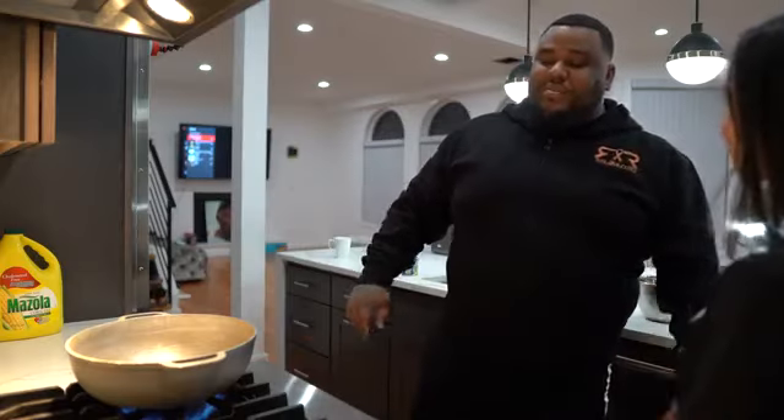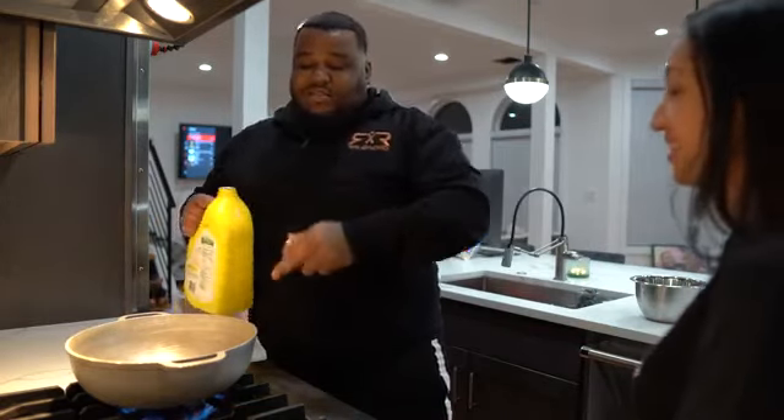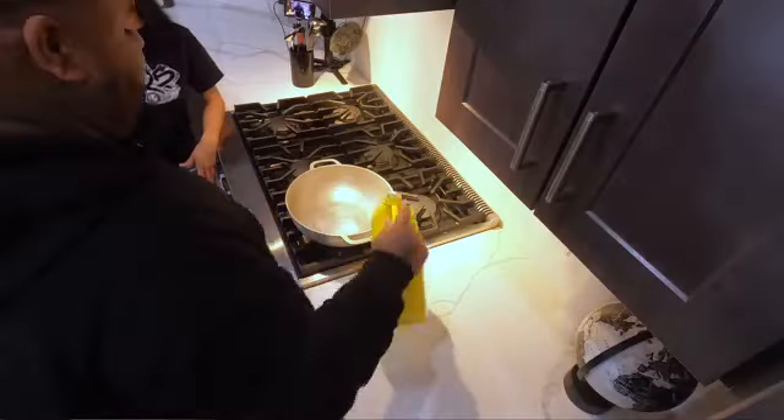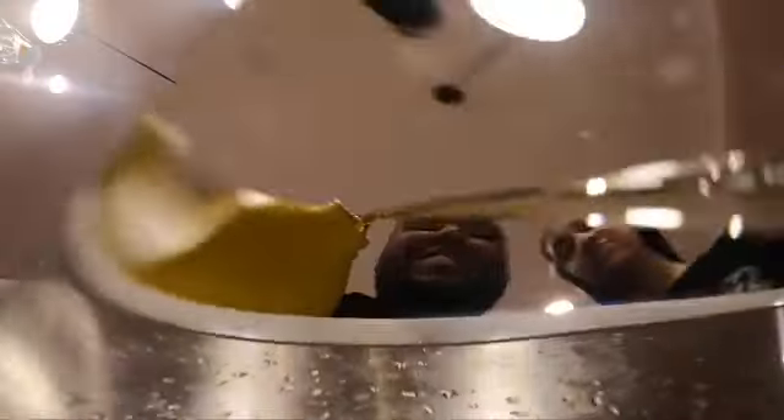I'm just like, you make food differently than me. You like your food al dente. I'm going to teach you how to cook how I cook my rice. The stove's on high. I'm just going to coat the bottom of the pan right there.